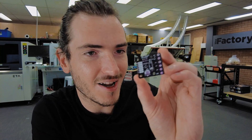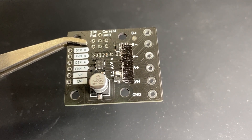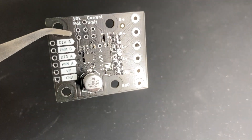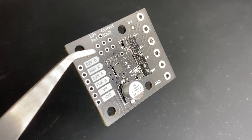Moving on to more maker-essential gear. We did proto boards, we did real-time clocks — what's next on the list? I think it's probably motor drivers. Motors make their way into so many projects, and so we've put together this rather nice little two-amp motor driver board.